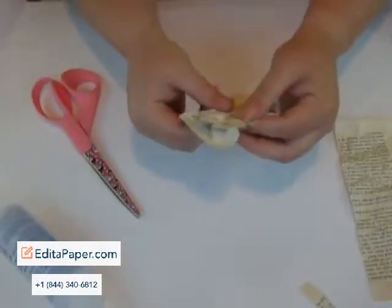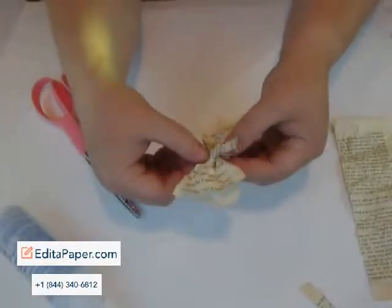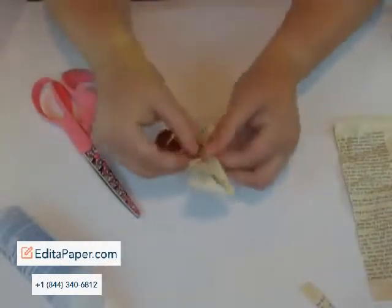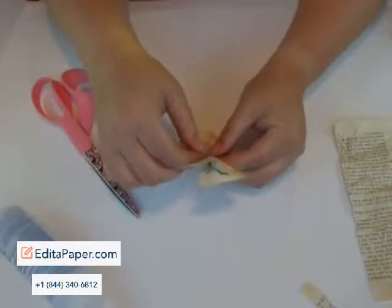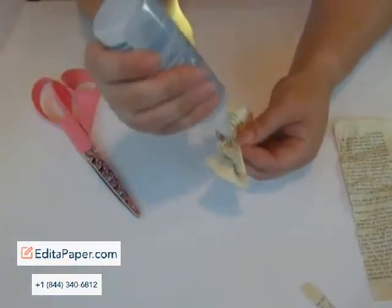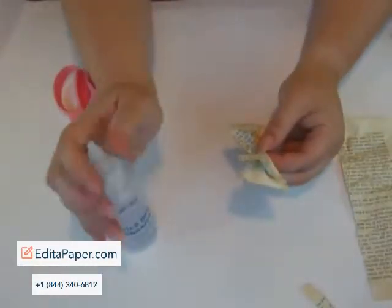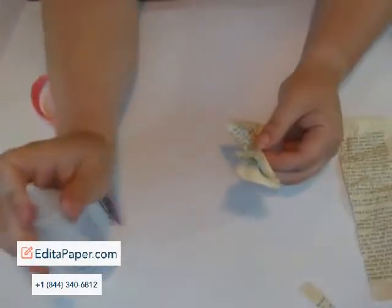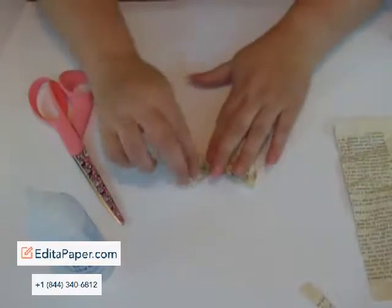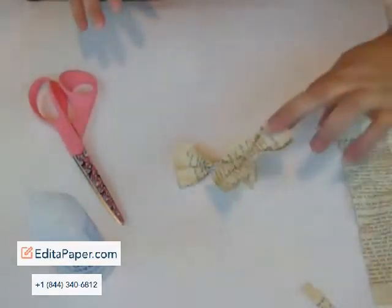And then you're going to take the front of the bow and put it in the middle, just like this, and go to the back and wrap it around. When you wrap it around, you're going to take a dab of Helmar glue — not too much, because then you'll get it all over your hands, like I always do. And you're going to close it.